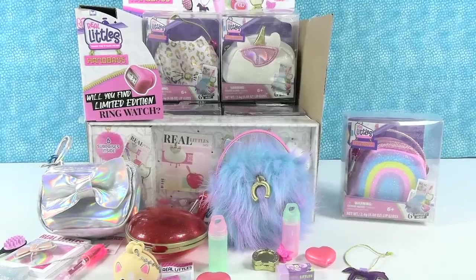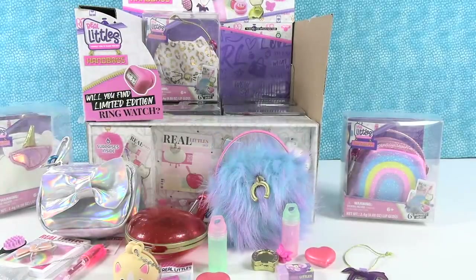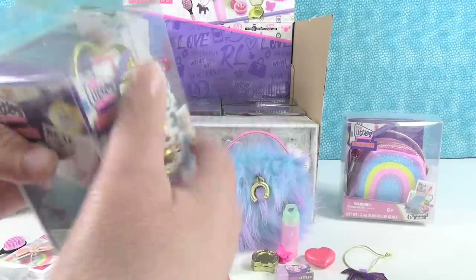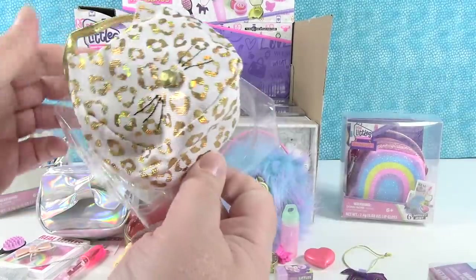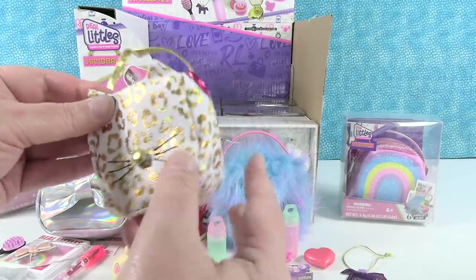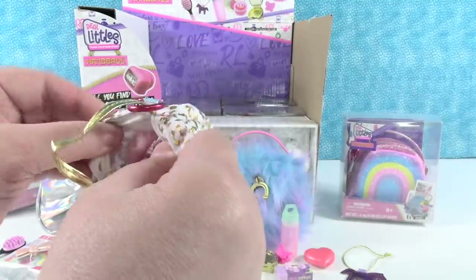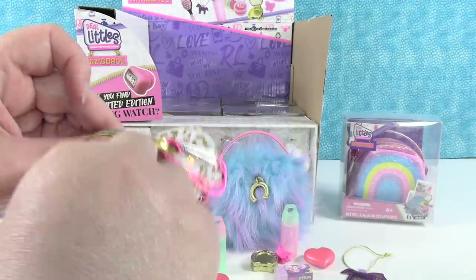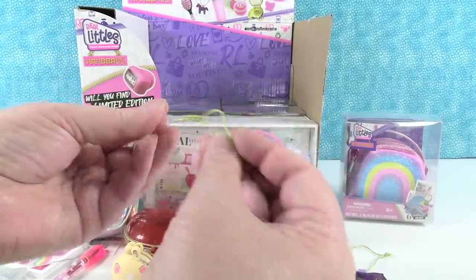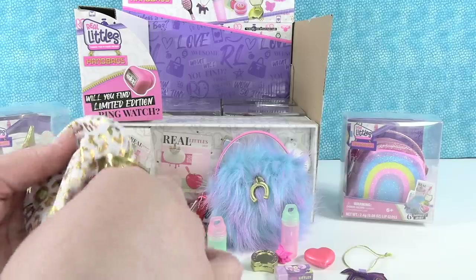Okay, I have to open the unicorn one — actually, I'm going to save the unicorn one for last. Do you want the rainbow or the kitty leopard print? I'll open the kitty. We have a little cat purse. I think the little surprises inside are super cute and adorable, and you could definitely use them with your dolls too. But I am all about these little handbags — these are just the cutest thing. Okay, so surprises: we have another pen — it looks like the same pen. And look at this little pom-pom charm, it's a very soft little pom-pom. Or you could use that for your dolls as a bunny tail.